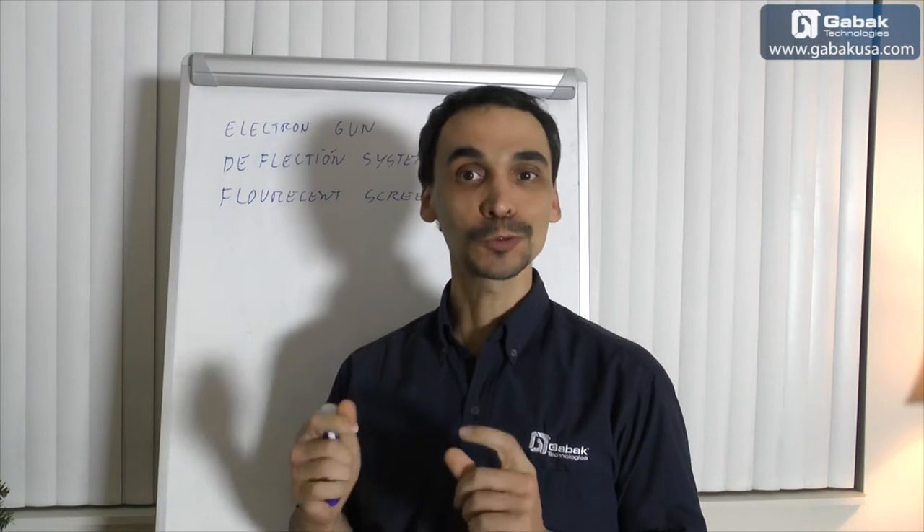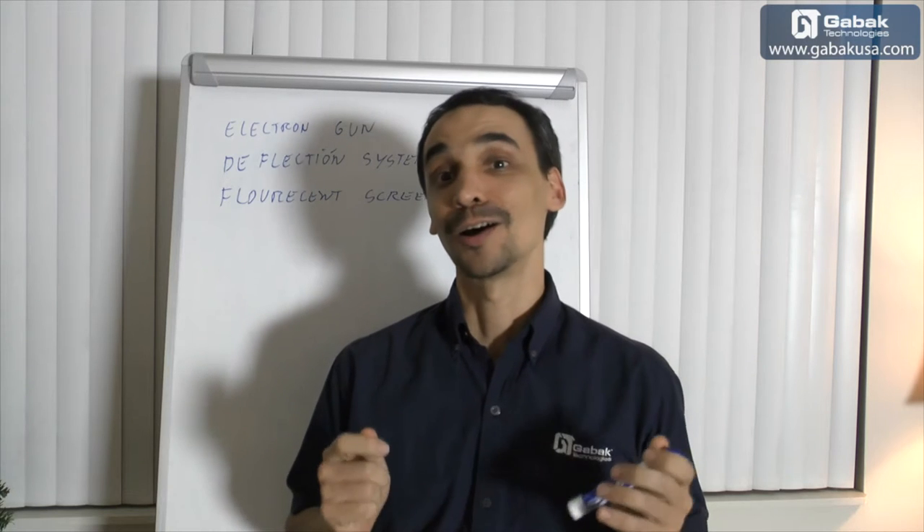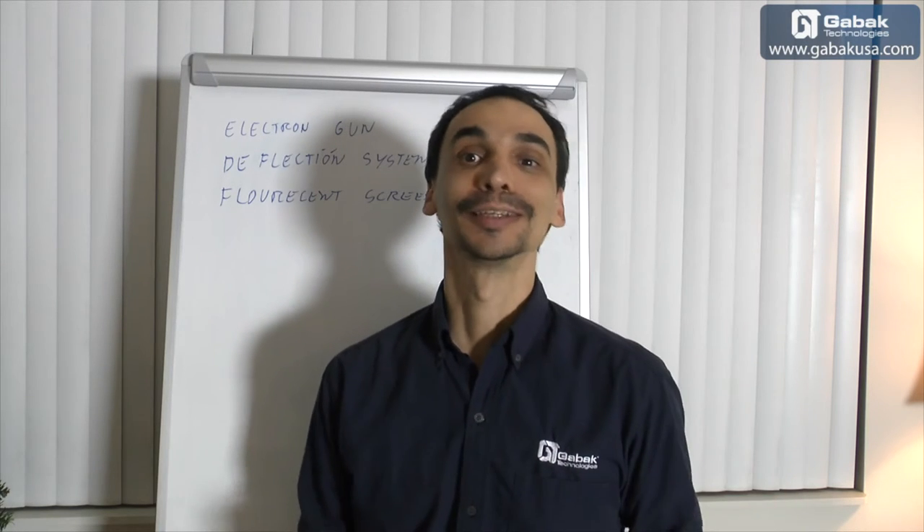Hello, my name is Gabriel from Kabar QVC. In this video, I'll teach you how to calibrate an old TV or an old monitor.